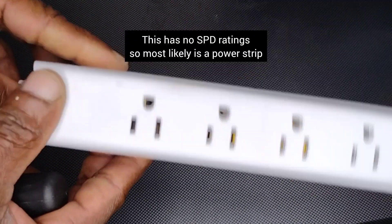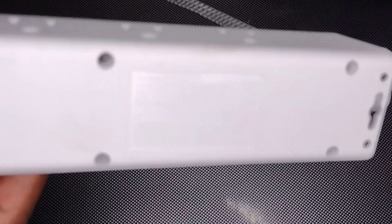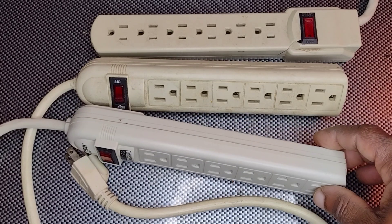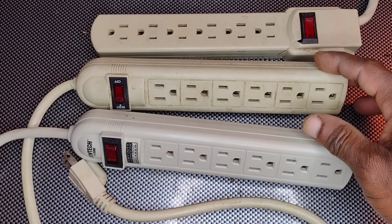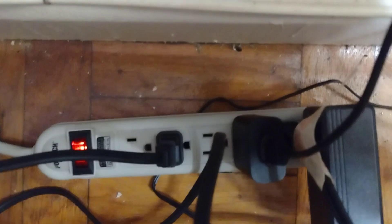When you're buying a surge protector, make sure that you get one with an SPD rating of 600 volts or higher. If you have these devices at home, you can use this information to check whether they are just power strips or they are actually surge protectors.